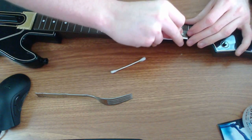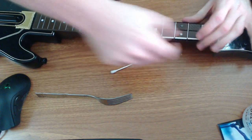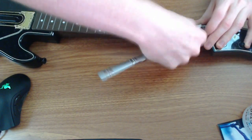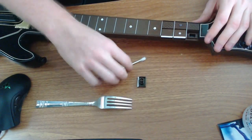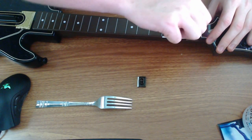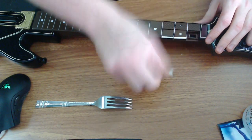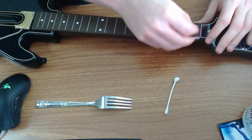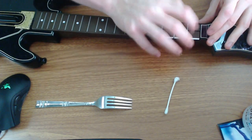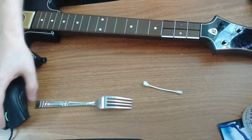Sometimes it takes a little bit of finagling to get it back in the hole, but just a little pressure and it goes back down. This button right here is the one giving me trouble, so let me pop this off and clean it. Once we're done with this we'll get back to gaming. Really that's about it — pop it off, clean it, and you're done. Fork, q-tip, done. Very easy.